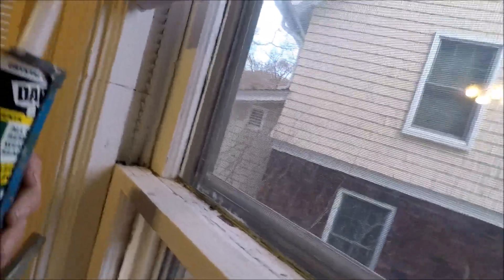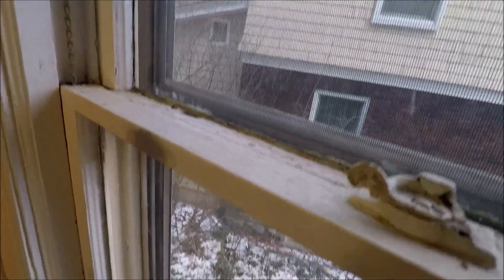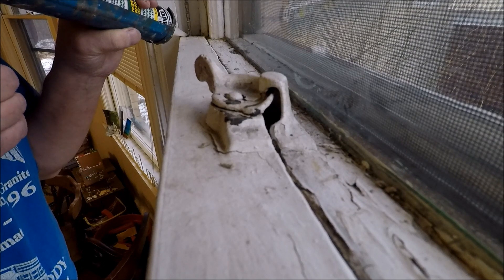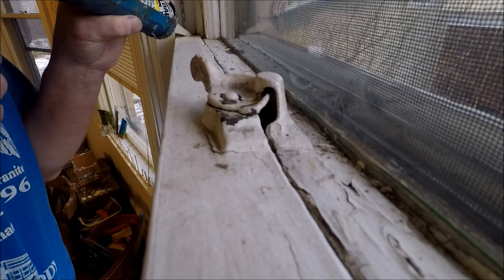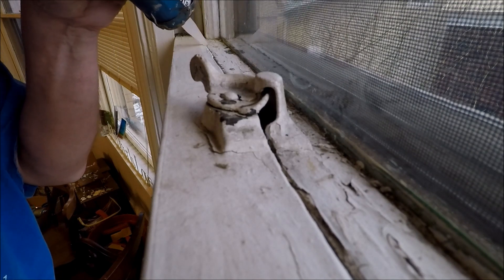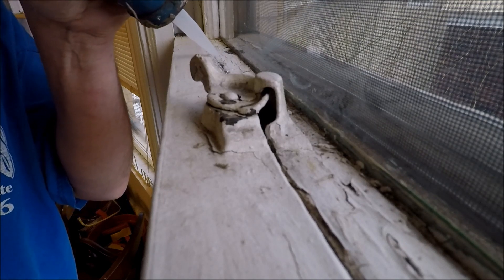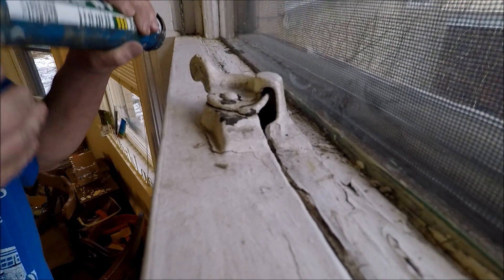The caulk area is kind of sealing up because on the outside it's been painted so many years it's already sealing up. So mainly I'm going to seal the bottom part of the window. This peel and seal is supposed to allow you to peel it off and open your window up again, so it's not permanent. And it dries clear.